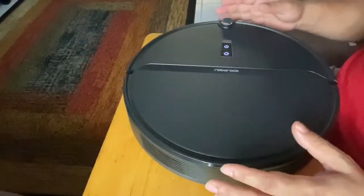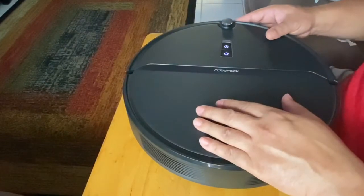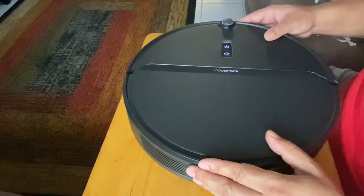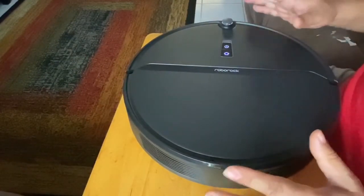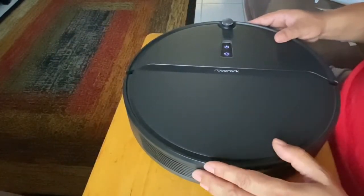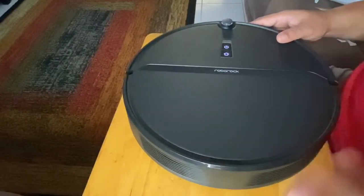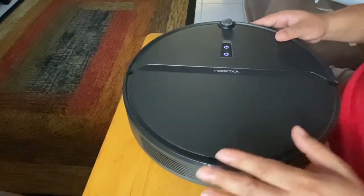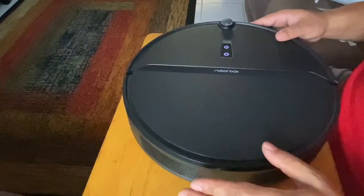We're going to bypass the cliff sensors on this Roborock E4. The problem is that it won't go over the carpeting, as you saw in the video. Keep in mind that I live in a single-level home, so I don't have any stairs or edges it can go off. If you do have stairs or a balcony, I don't recommend modifying or bypassing the sensors like I'm about to show you.